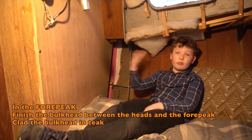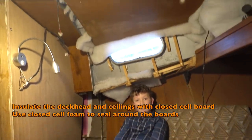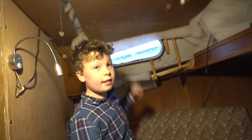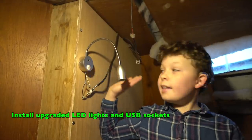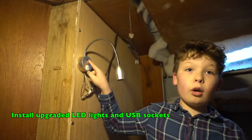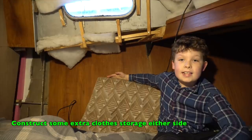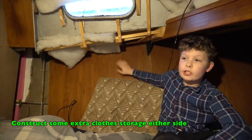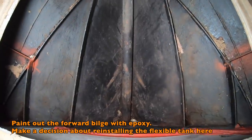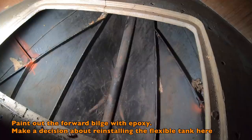We need to finish off this bulkhead that separates the head and the forward peak, then cover it with teak. We need to insulate in here with proper insulation and put new panels on the deckhead and around the windows. We've got some nice brand new lights that have been bought for us, and we want more USB sockets around the boat. In the front of the forepeak, we're going to be making new shelves and storage, and the flexible triangular water tank goes in the very forward section.